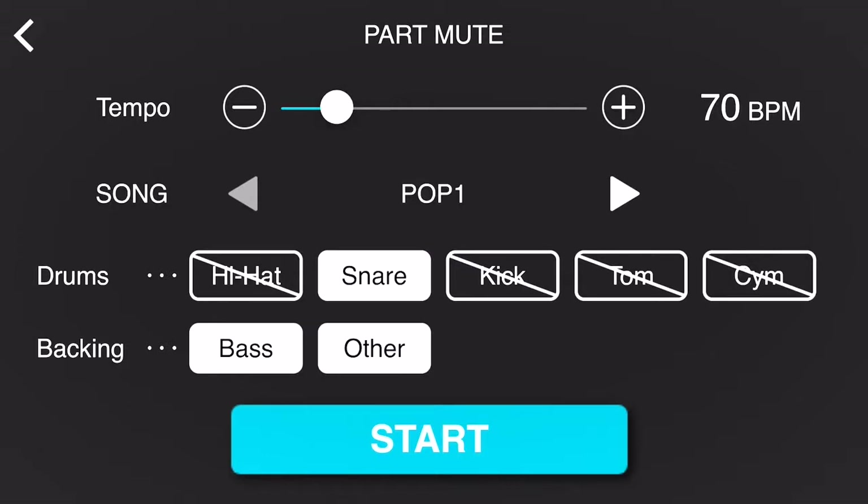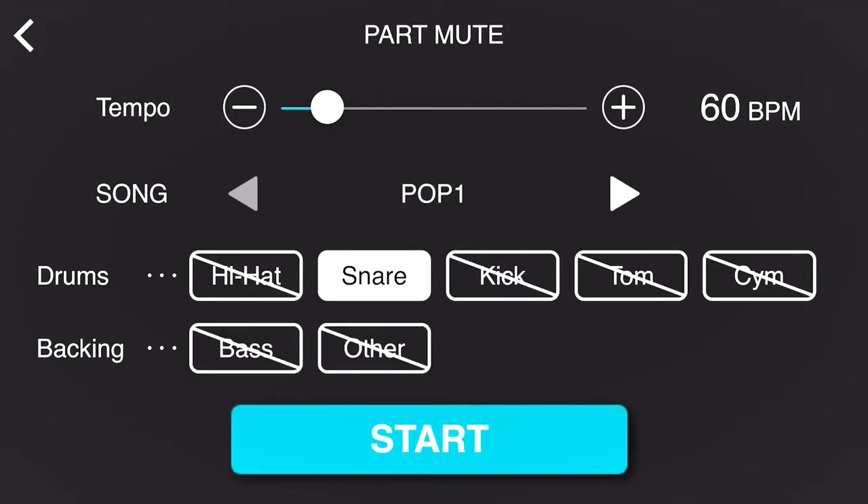If I want to assist myself further in learning that specific pad and pattern, I can decrease the tempo and slow it down even further if needed, and of course I can even take out the backing tracks such as the bass or other instrumentation that's part of that song.